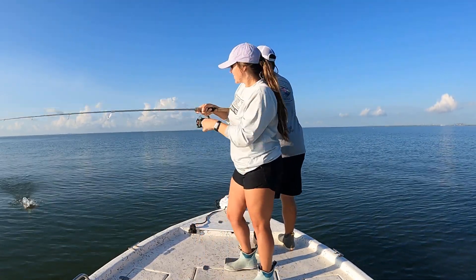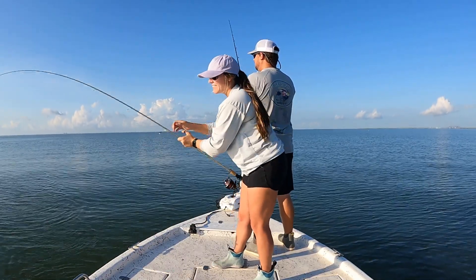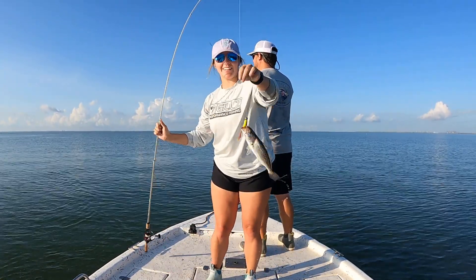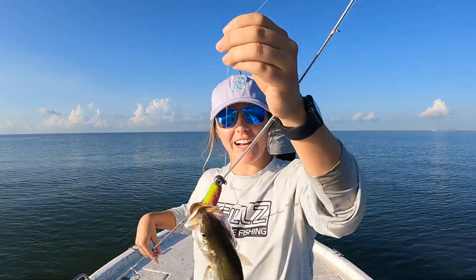There's a fish. I didn't think I had it, but yeah. Another little speckled trout coming on the boat. Yeehaw. We need to find your granddaddy, bro.